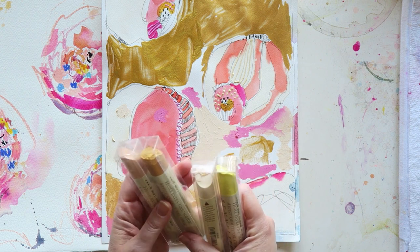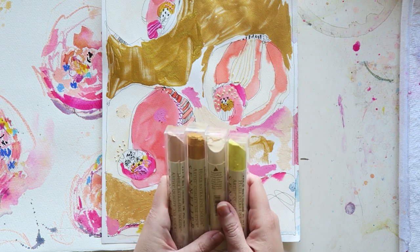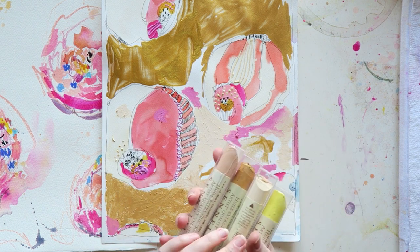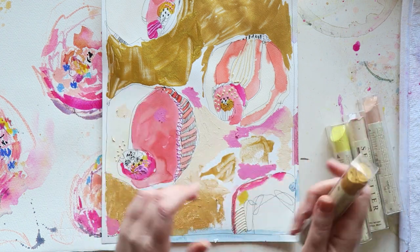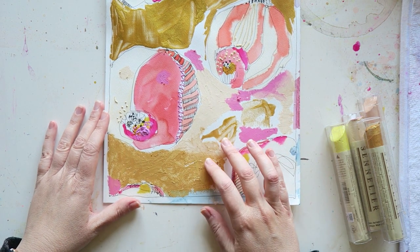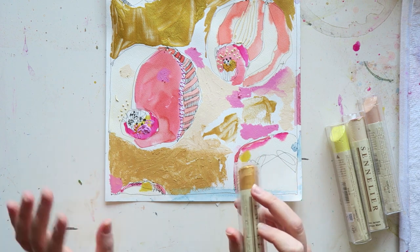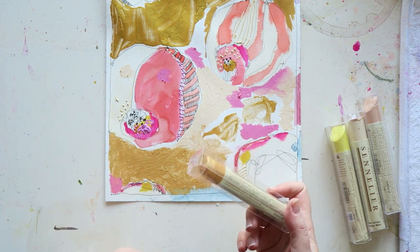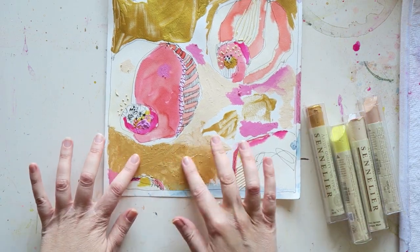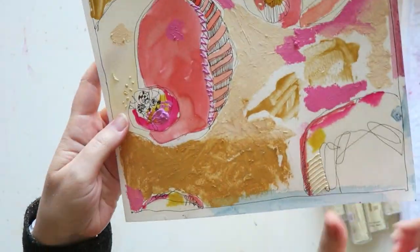If I enjoy this medium enough, I might start mixing my own colors because the range is very limited, especially given my color preferences. These are the ones I got — I was especially interested in the gold one, and this is how it looks. There is nothing bad for me to say about it. I really enjoyed just grabbing the stick and using it. It's not as messy as I feared, it was enjoyable to paint with, and I love the painterly look.